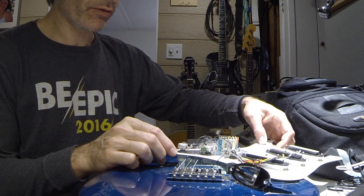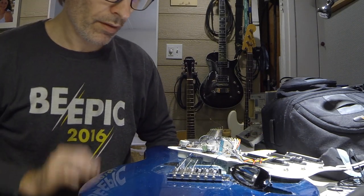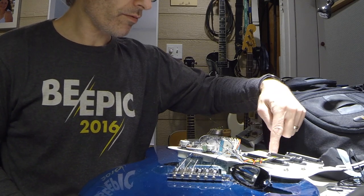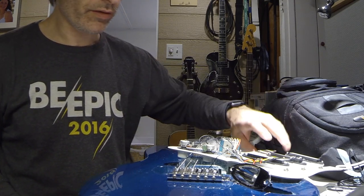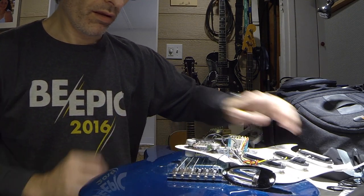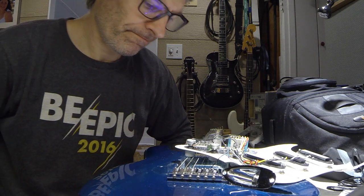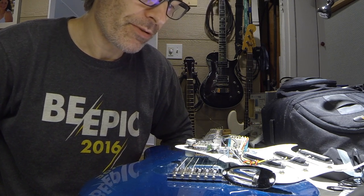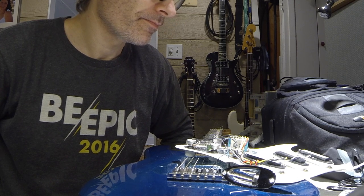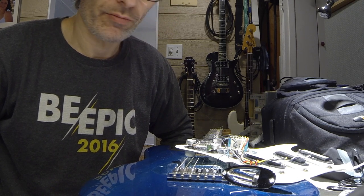Cheap little guitar from a garage sale — 30 bucks with an amp. Right here is where we get all the static. What we're going to do is actually do a Faraday cage on this guitar and put some shielding in.